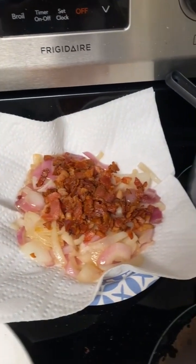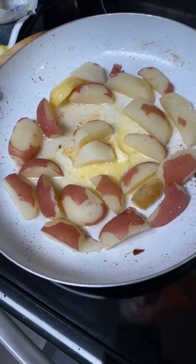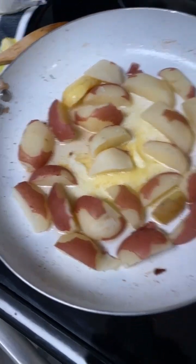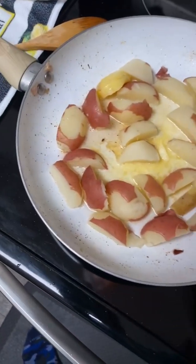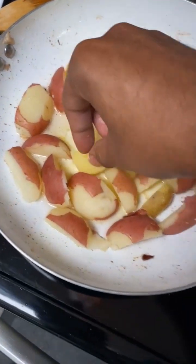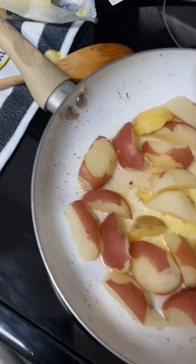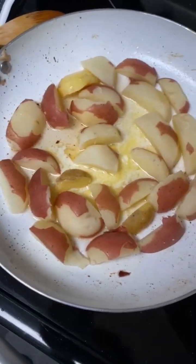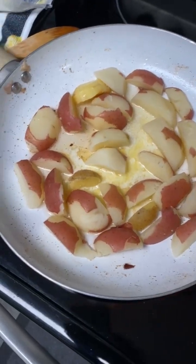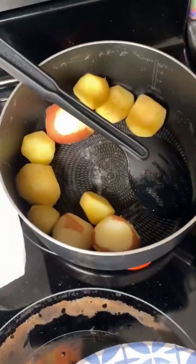Now that we've extracted the onions and the bacon from the bacon fat, he said go ahead and throw the potatoes in there once you slice them up — four or five sides so they can get that crispy skillet on each side. We're dipping them in there getting them all cut up. This is the tedious part of Sam the Cooking Guy's video, because you gotta cook like two sides of the potato.